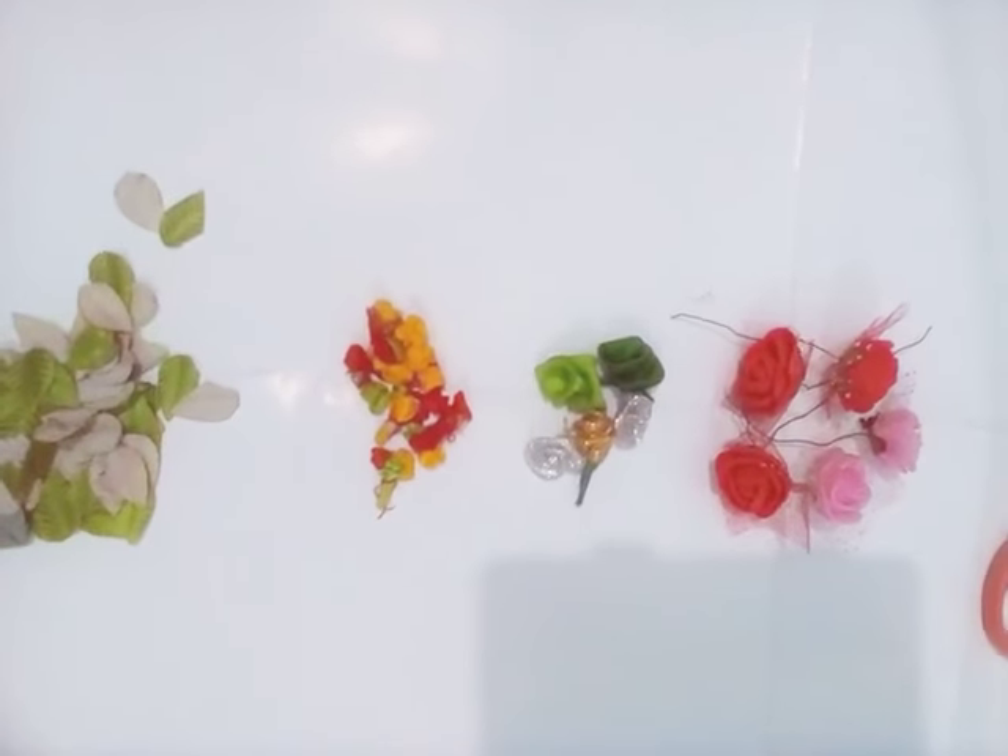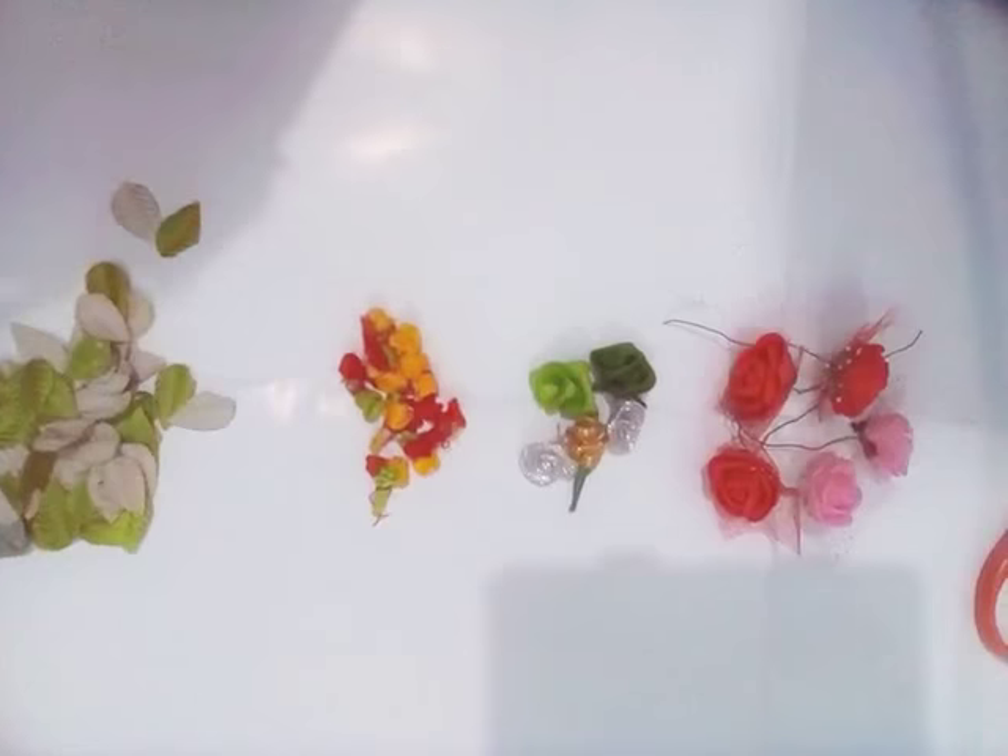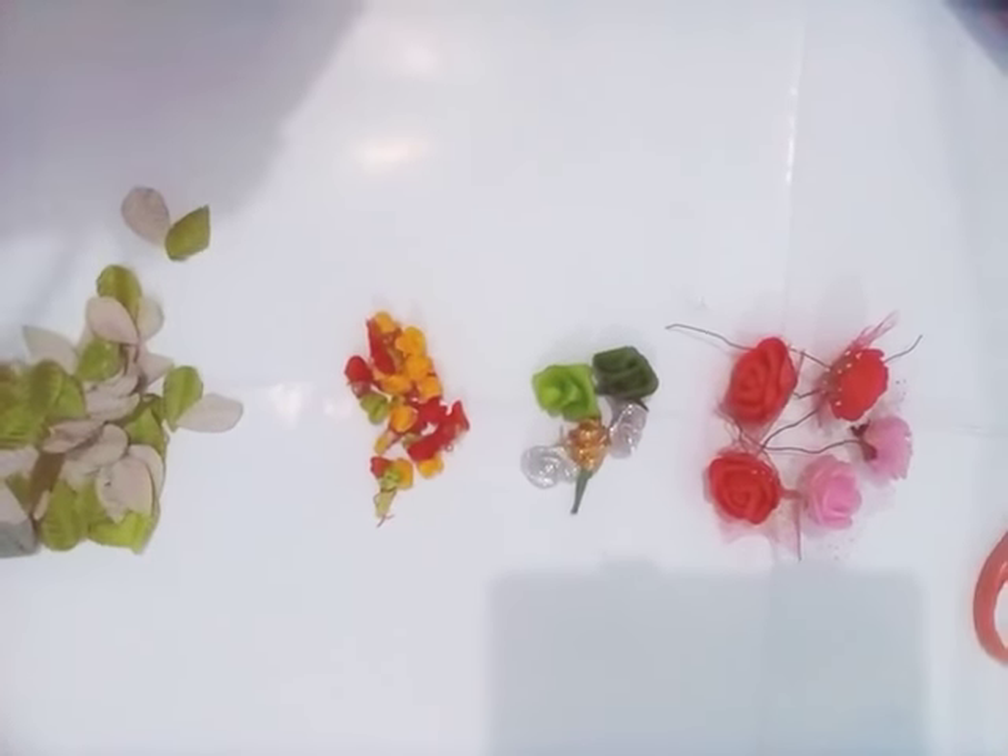I'm going to show you how to decorate a simple hairband into a very beautiful twisted and princess-like hairband.